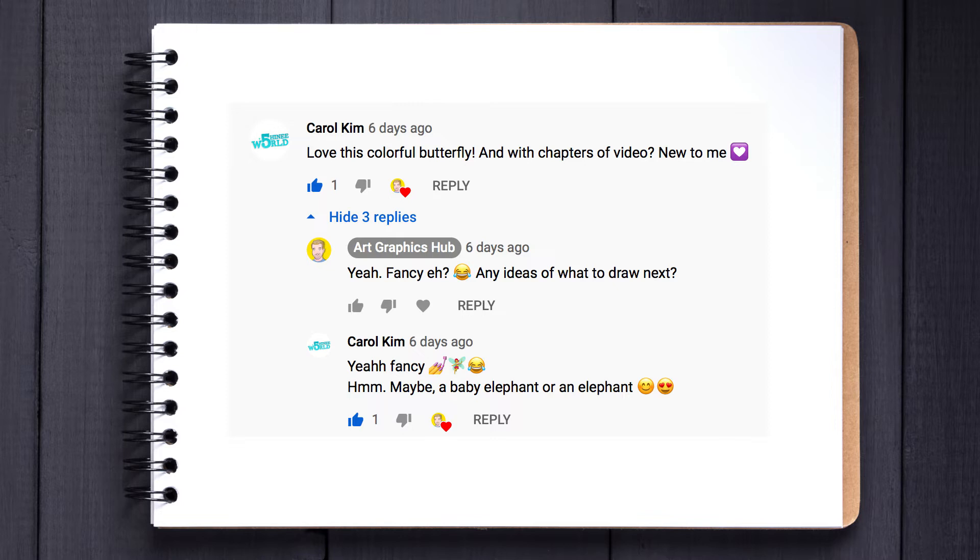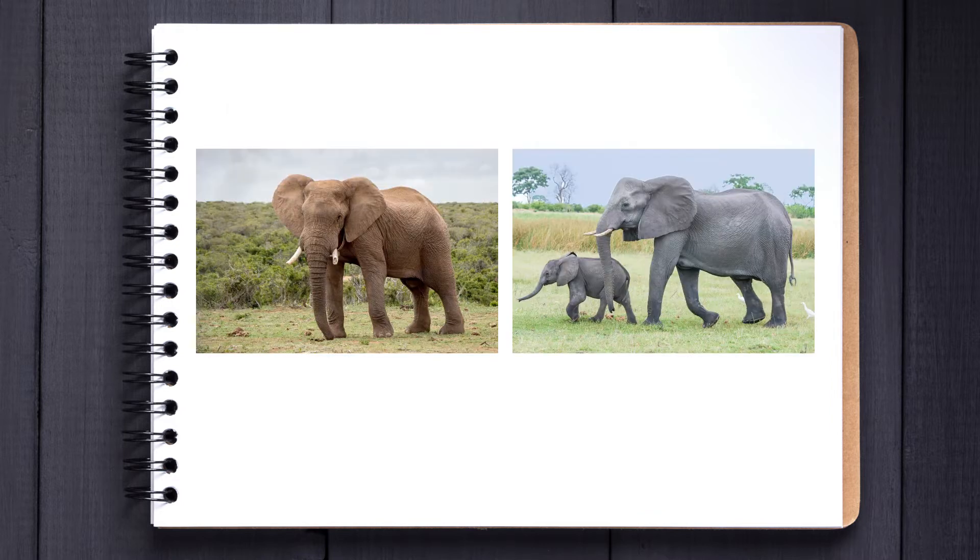As usual we start with several reference pictures of elephants. Elephants may never forget but I have the memory of a goldfish. You can find links to references and the pictures I'm using in the description below.